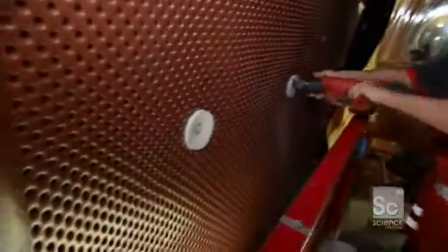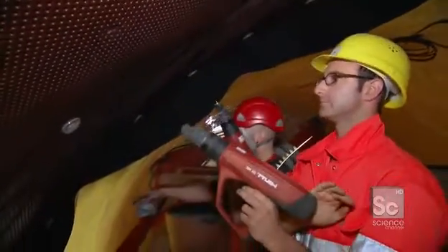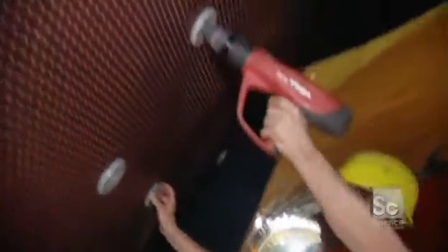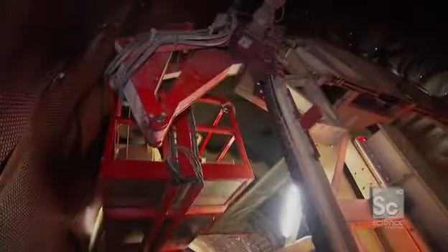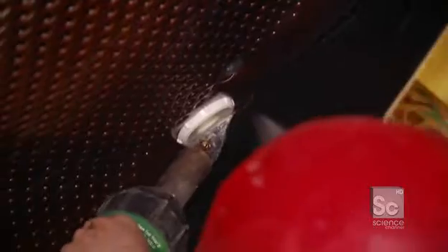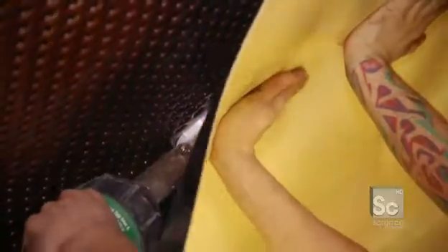The drainage mat is secured to the wall of the tunnel with gray plastic caps. They do more than just attach the drainage mat to the tunnel — these caps are made from the same polyethylene as the yellow waterproofing. And when heated, the plastic bonds together, seamlessly attaching the waterproofing to the tunnel walls.